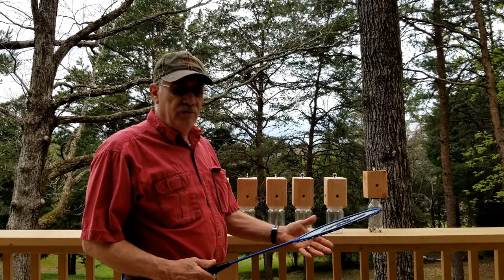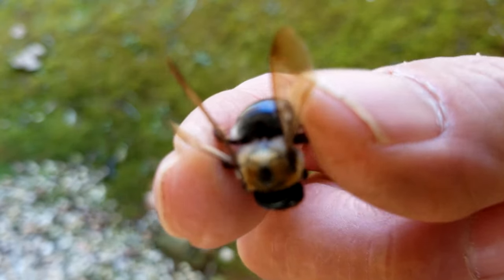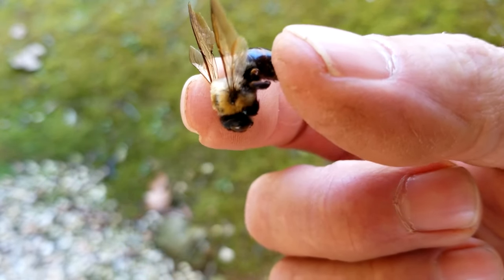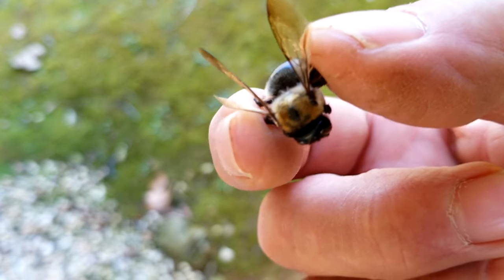So you want to stop it. Well, you've come to the right place. Now these little insects, they can flat eat some wood. They don't really eat it — they just bore holes in it and make nests. That's the problem with it year after year.